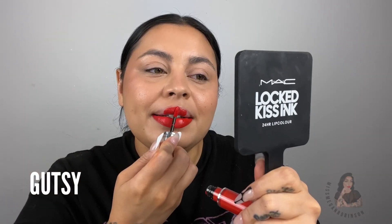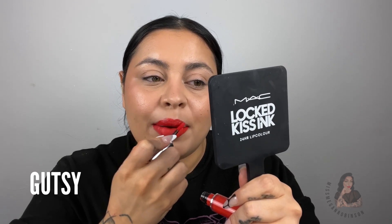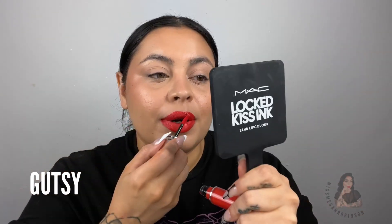Next test group: we have the reds and the oranges. I already know which ones I like — Brazen and Gutsy — but I like Brazen the most. So this is Gutsy, which if you like Lady Danger, this is going to be for you. The nice thing about these, if you're used to any liquid lipstick especially Retro Matte, they have that traditional liquid lipstick feel where it's a little bit heavier and thicker. Oh, this looks good.